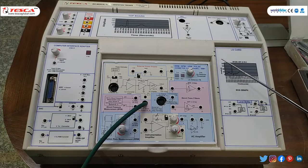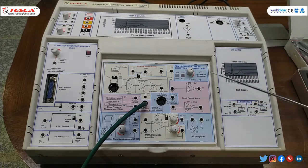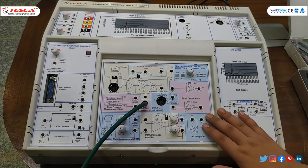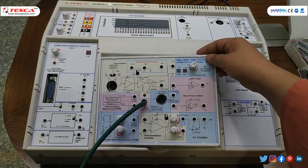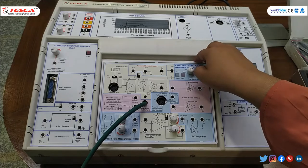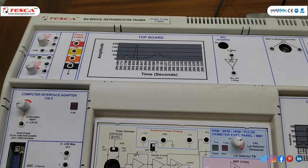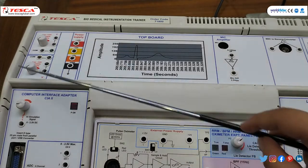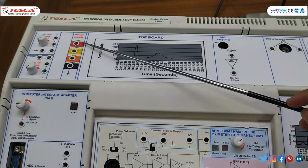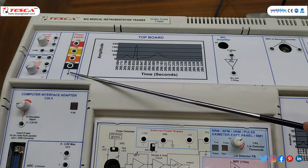First of all, this is our main unit. This is the top panel and this is the bottom panel. Here we can connect the different modules — this is a detachable one, so we can remove it and connect a different module. At the top panel on the left side, this is the power supply: plus 12 volt, minus 12 volt, plus 5 volt and ground.